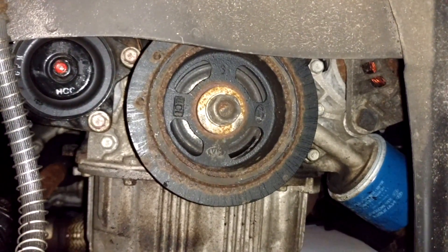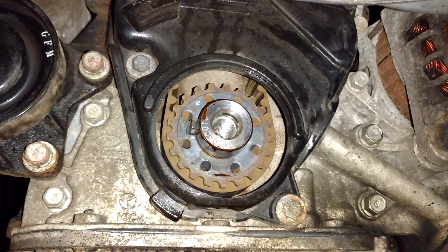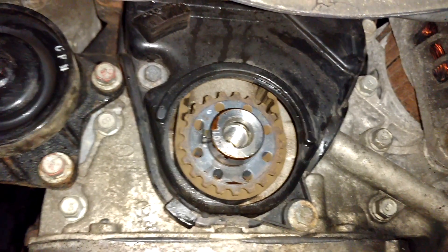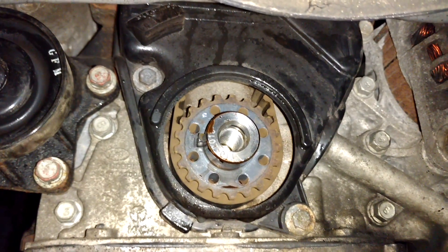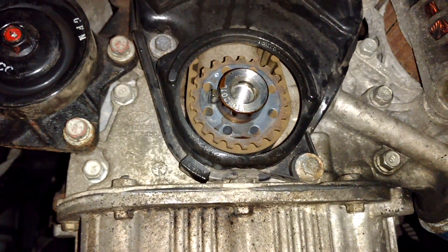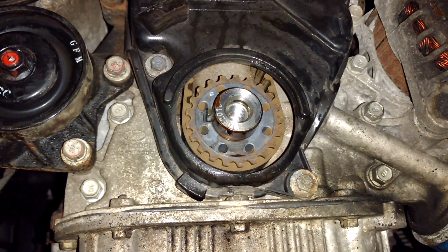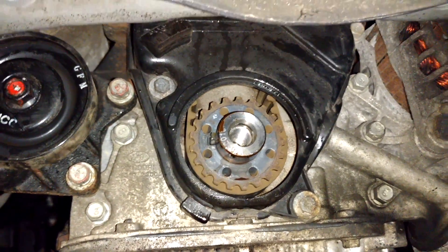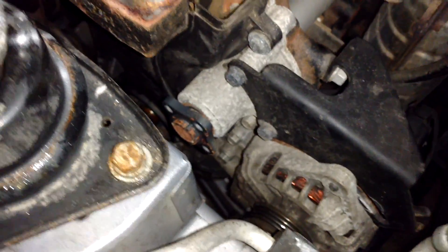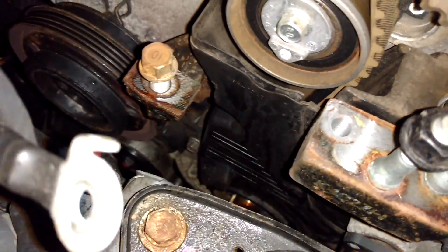Once you're lined up, take a 22 millimeter socket and an impact wrench and zip the crankshaft pulley off. Now that we have the crankshaft pulley off along with the piece behind it, we can take off the lower timing belt cover. There are two screws at the bottom — you're going to need a 10 millimeter socket — and there will be another three closer to the top.